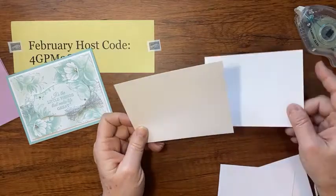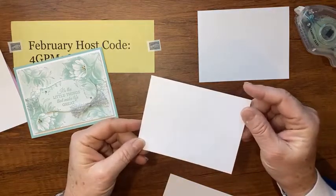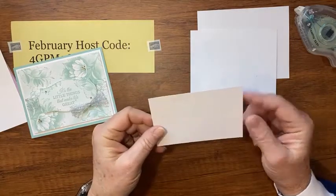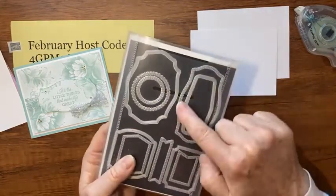All the measurements and supplies I used to make the card will be on the blog. One piece of Basic White is going to be the mat, and the other is going to be the inside, which we're going to stamp on. I have a piece that's three and three-quarters by five for the front of the card, and then a scrap piece big enough for my die — we're going to use the Tasteful Label dies.